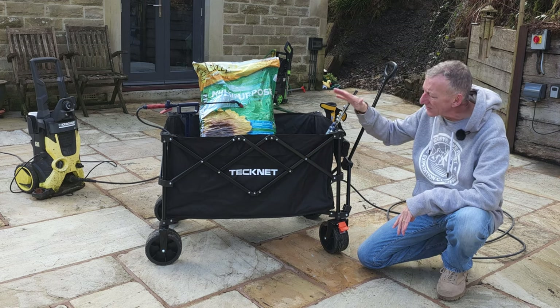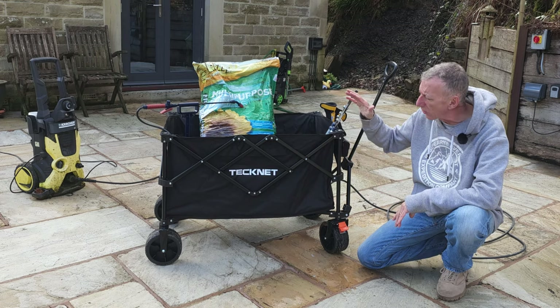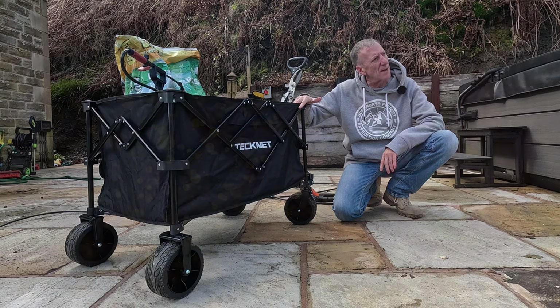This video is all about the Technet Trolley Kart — multi-purpose, very durable, very robust. Use it for all sorts of occasions. Let's have a look at it in more depth.